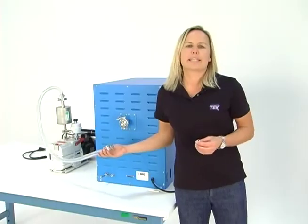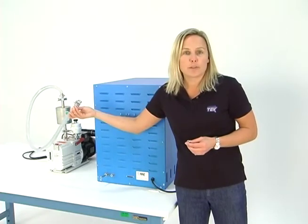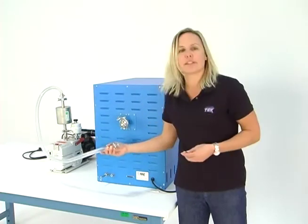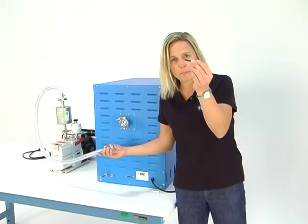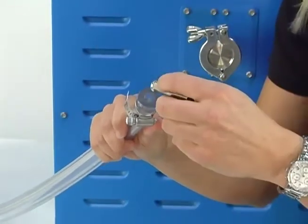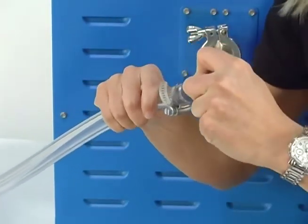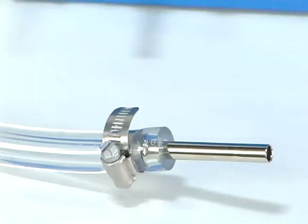Now we're going to connect the opened end of the vacuum hose to the TVO2 vacuum oven itself. Grab this larger barbed insert — see the barbed end? Stick the barbed end into the end of the hose. There's a crimp clamp here for you to tighten it down and get a real good tight seal.